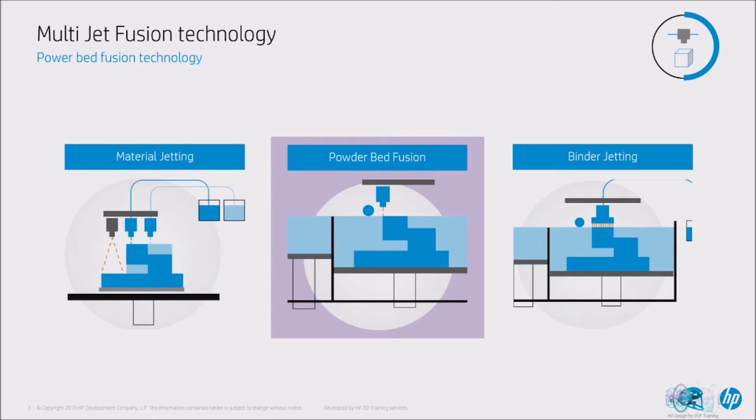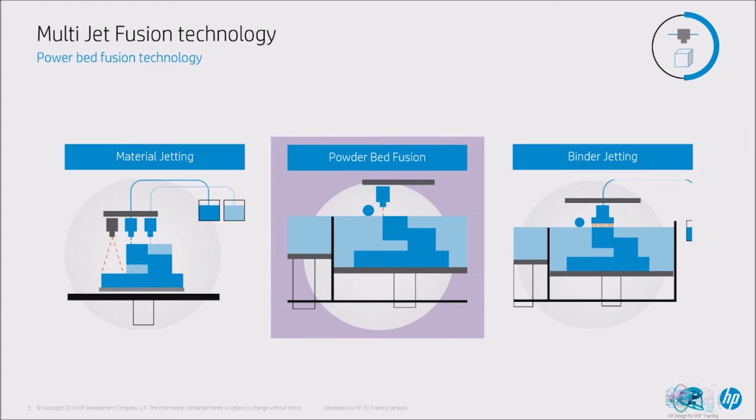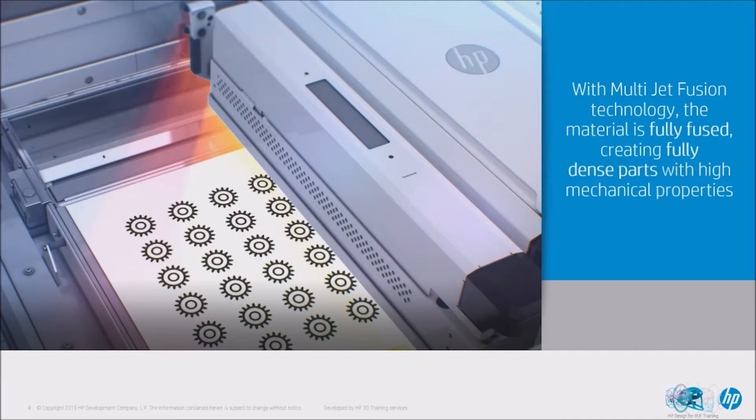With SLS you have a laser that sinters the powder selectively where you want the part to be created. With the Multi Jet Fusion process we have a couple of different agents that interact with the powder to give you a properly fused part. The combination of the MJF technology and the way that we fuse materials means you achieve higher isotropy — in the Z axis you get strength where you lack in other technologies.